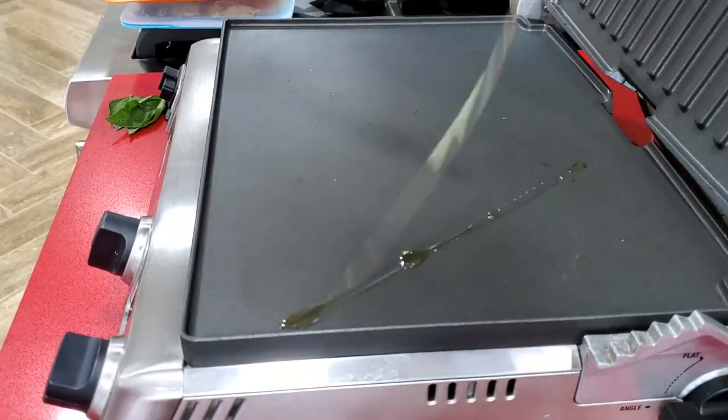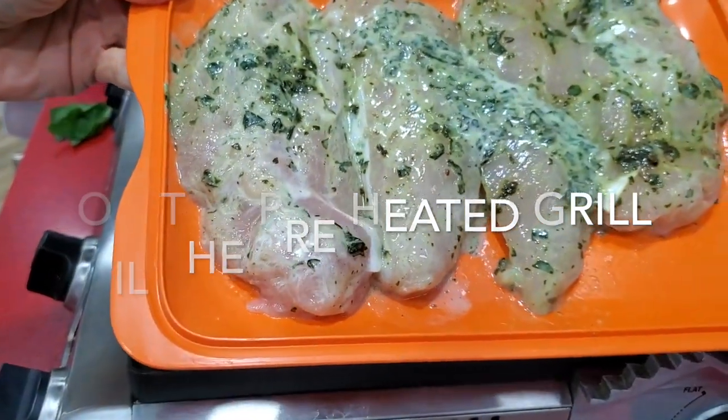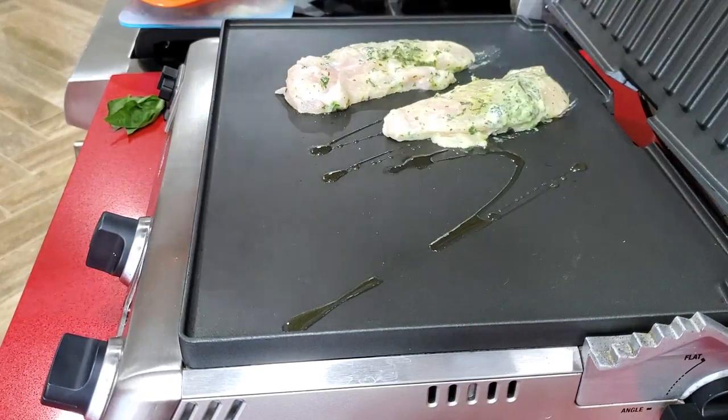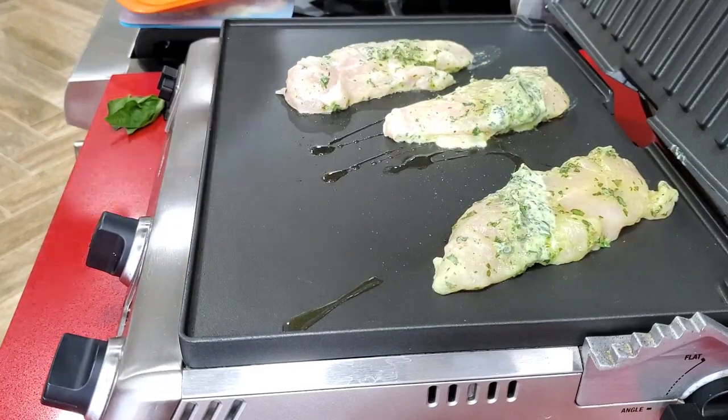Now we're going to put our chicken tenders onto our panini grill. I like sometimes adding a little basil leaf so that it looks beautiful on top.